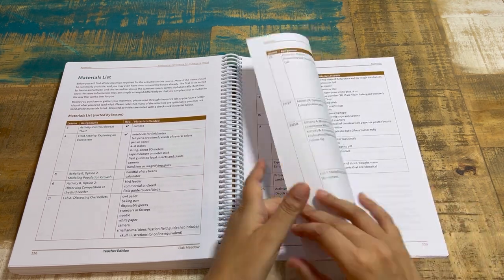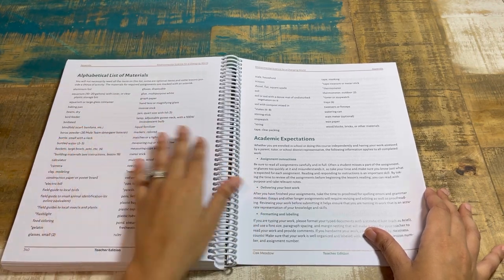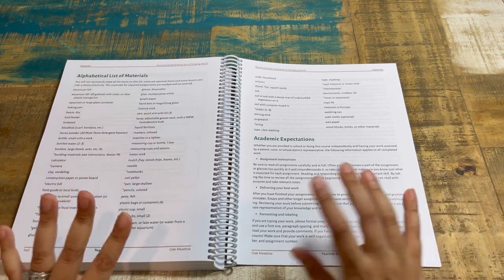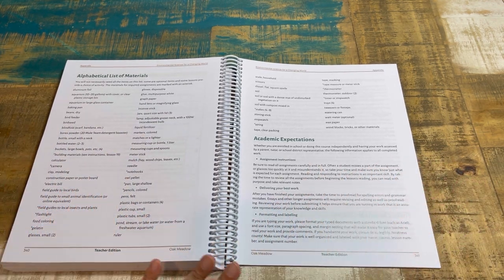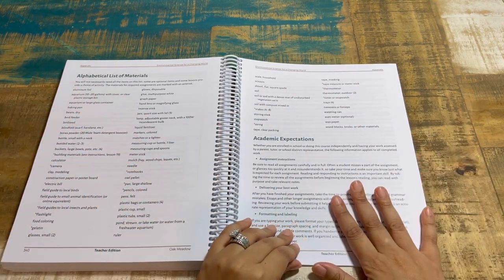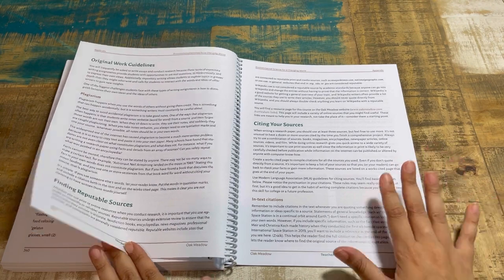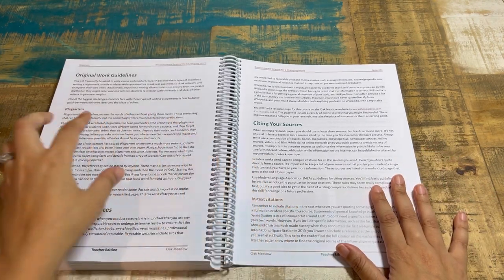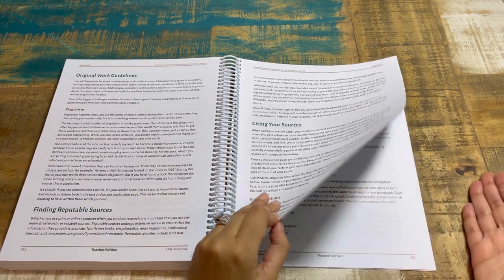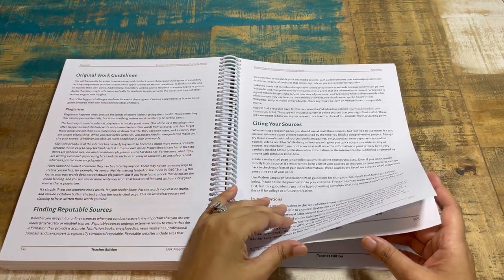The material list shows week by week — one week they just need a camera, another week just a notebook. There's also a field notes notebook that came with the bundle. Then there's an alphabetical master materials list so if you're the type of person who needs to have everything ready before the school year starts, you can prep in advance.